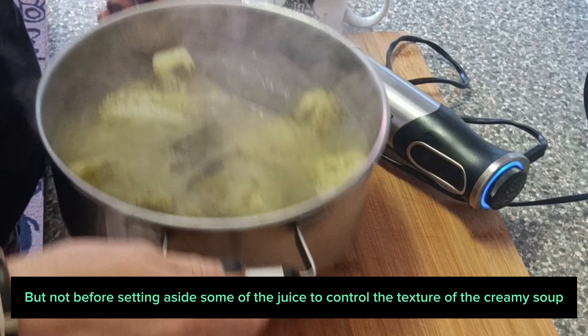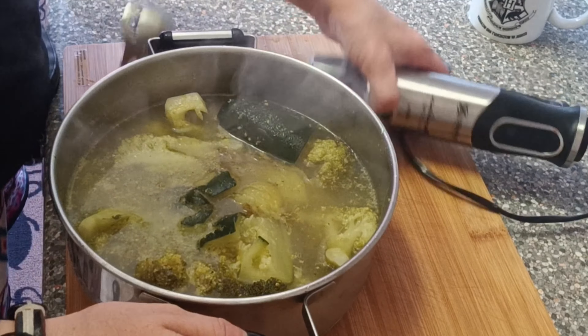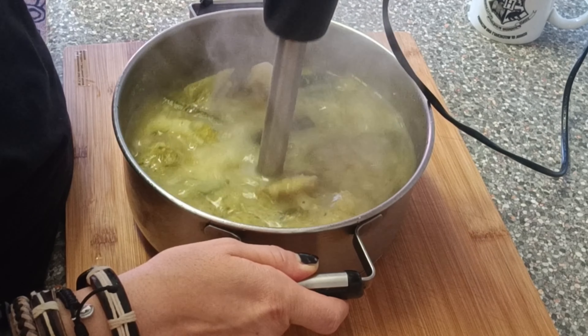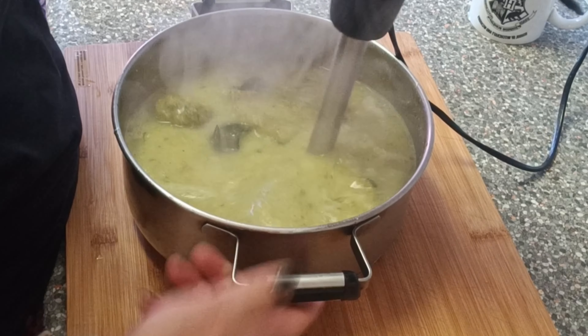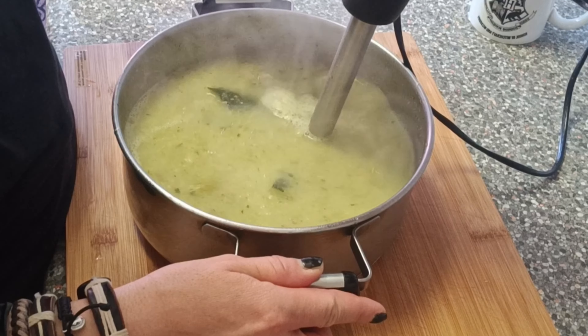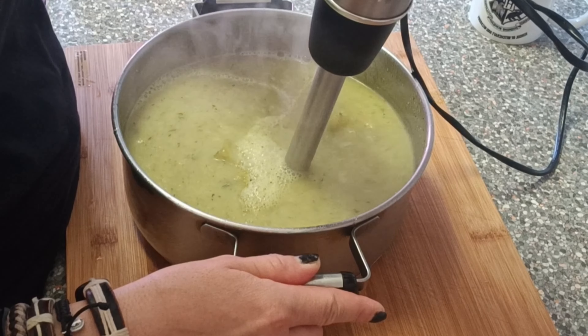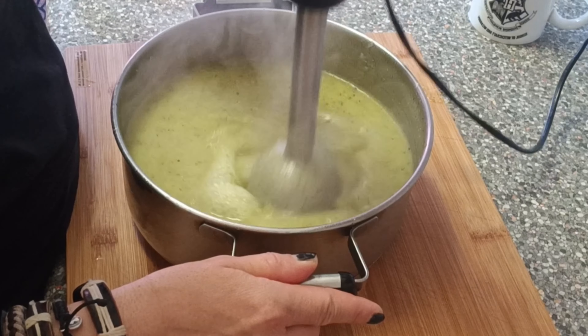To control the texture of the creamy soup, I let it boil a bit longer.